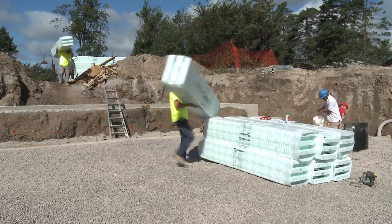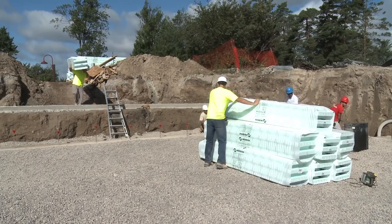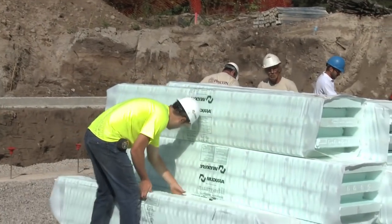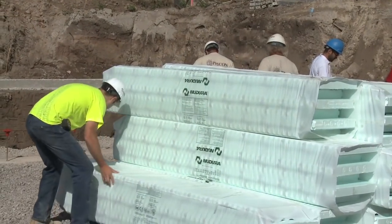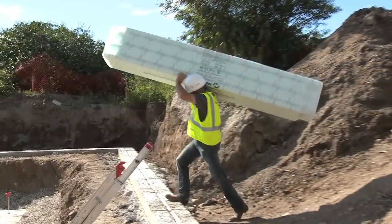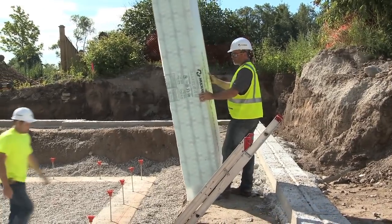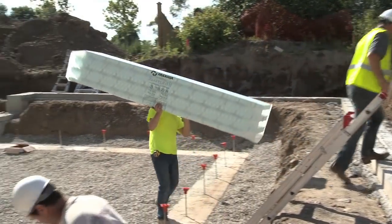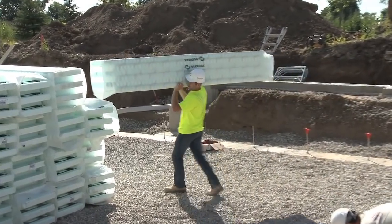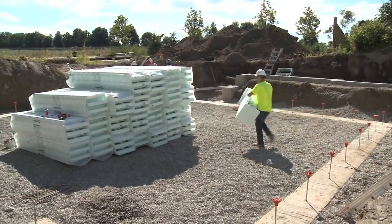Once the site has been prepared, it's time to start stacking the forms. NuDura's innovative DuraFold technology allows the entire form lineup to be shipped flat. With NuDura, you can easily carry 36 square feet of wall area on your shoulder, as the forms are lightweight and easy to maneuver. Staging the forms and tools on the inside perimeter of your project is recommended for faster installation times. Keep in mind that you will need to keep everything at least 6 feet from the walls for setup of the NuDura alignment system.